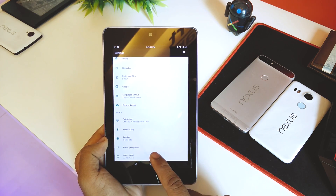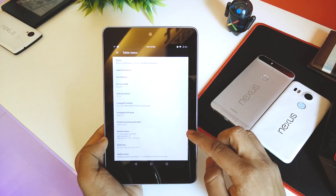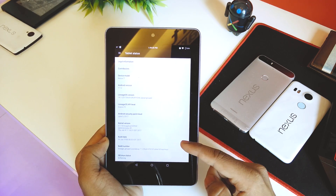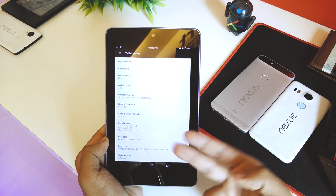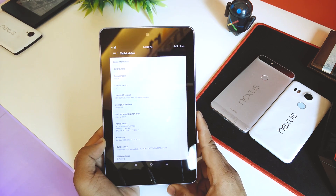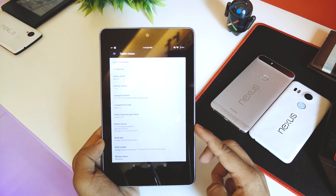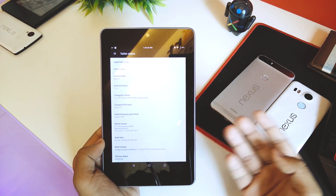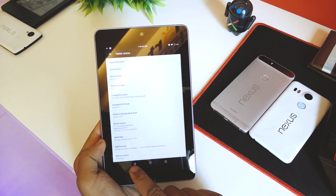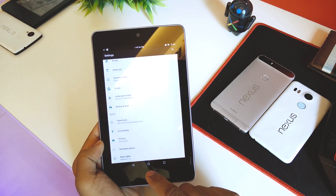The Android version is 7.1.2 and the build date is Friday, June 9th — so it's not an old build. Developers are still actively upgrading this tablet, so it hasn't been left alone.